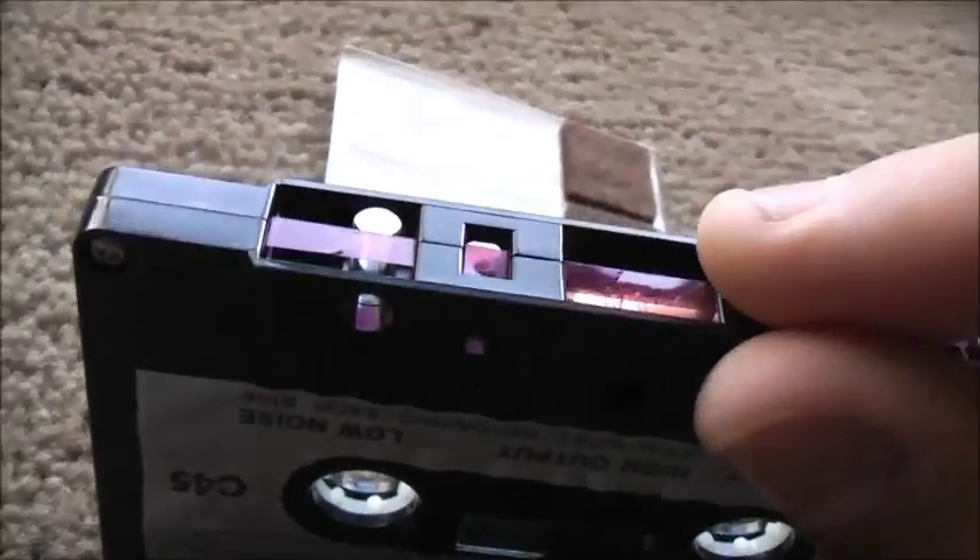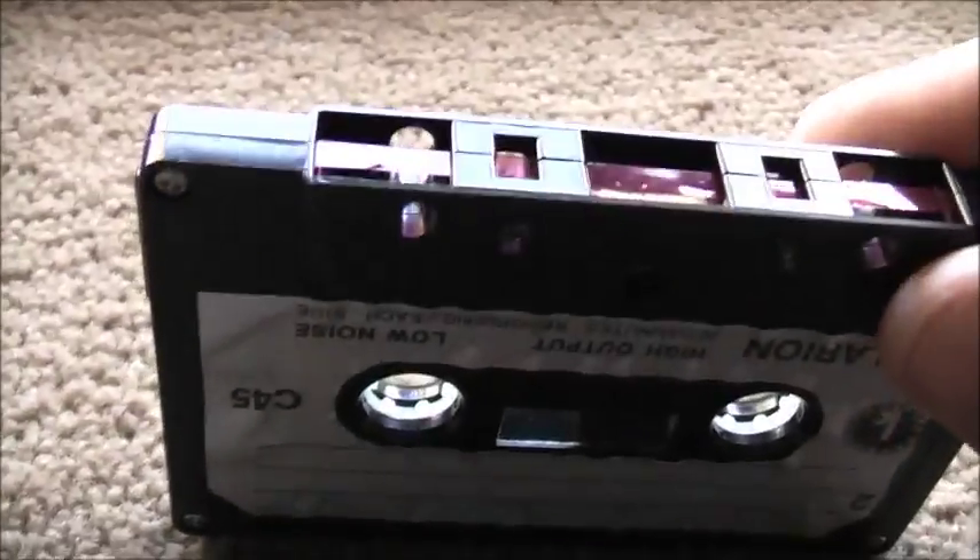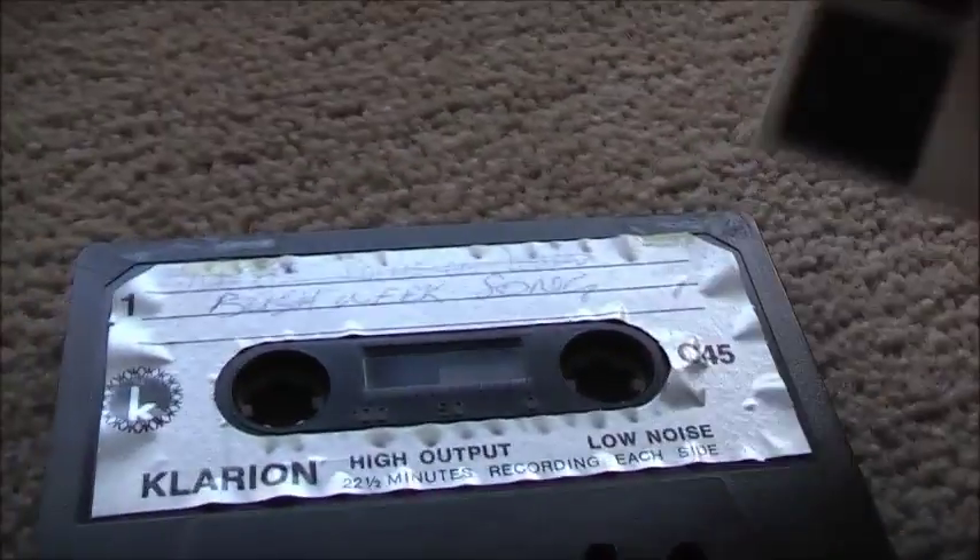I've taken the cushion off this one to repair another cassette tape. I'm going to make a new cushion out of these felt stoppers you can buy at Bunnings. It's a lot of thickness — I'm just going to cut it to size and stick it on that little rest, which helps push the tape against the head.